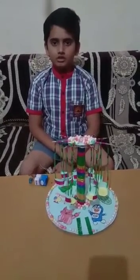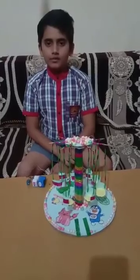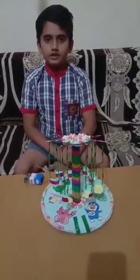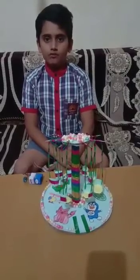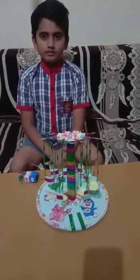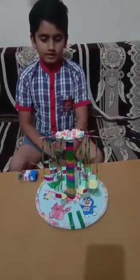Under the theme technology for toys, I have made a spinning carnival ride using the concept of power.